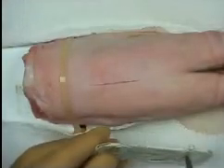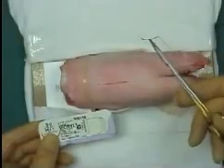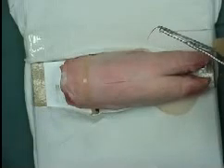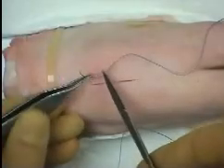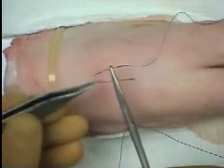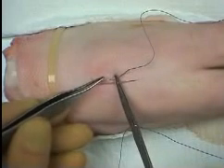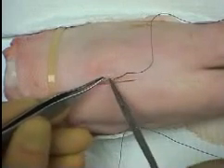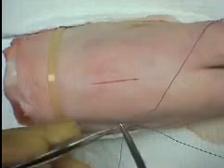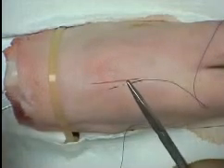After opening the suture pack, the needle is presented ready for mounting in the needle holder. Grasp the needle with the tip of the needle holder, two-thirds along the shaft from the needle tip. When removing the suture from the pack, it is often useful to use your little finger to take up the slack in the suture. The needle can either be held two-thirds away from the tip and perpendicular to the needle holder.